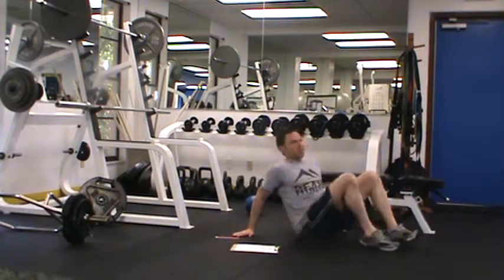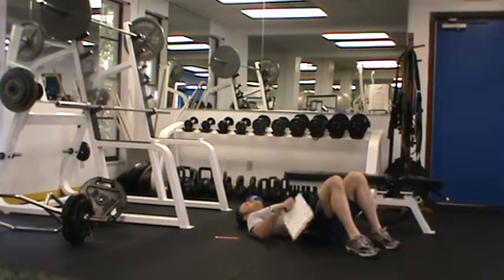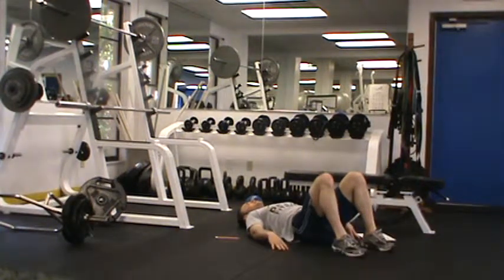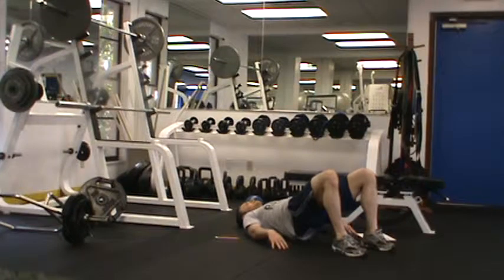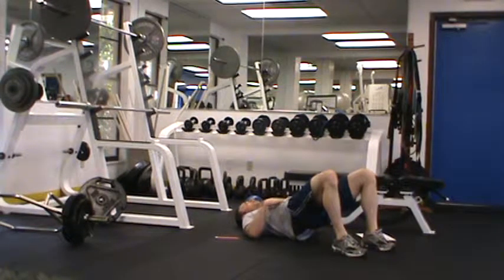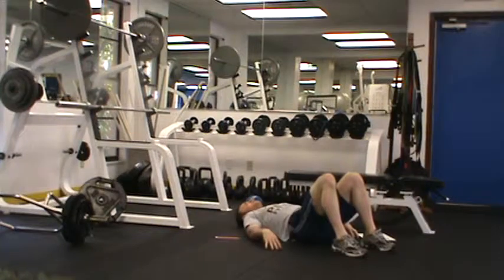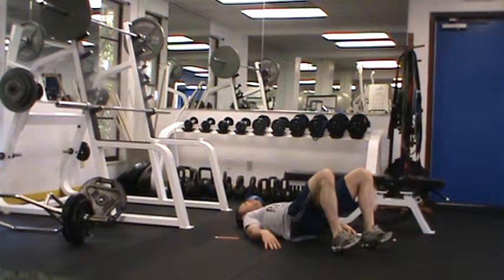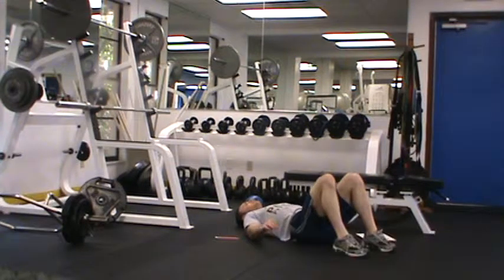Our next exercise is a glute bridge. Press your hands into the ground, tighten your abs, and move from the hips only. A common error is moving from the back so the whole trunk elevates — I want you to move from the hips only. Think about moving from the waist, really press through the heels, tighten your glutes, and hold for 30 seconds. You generally won't need the progression for this one, but if you do, start with 10 seconds and move to 15 and so on.